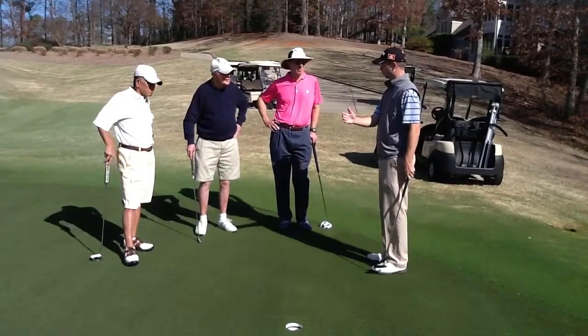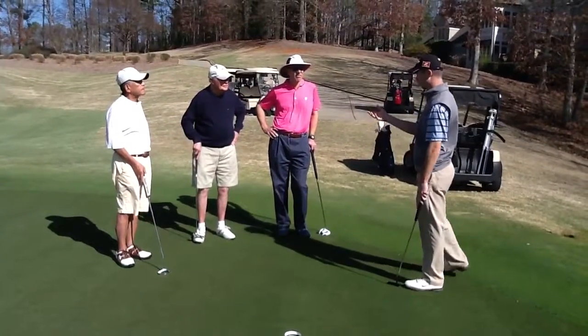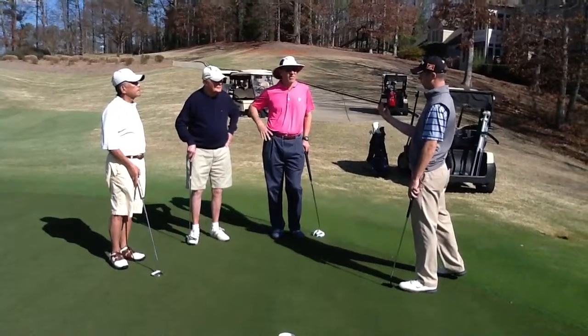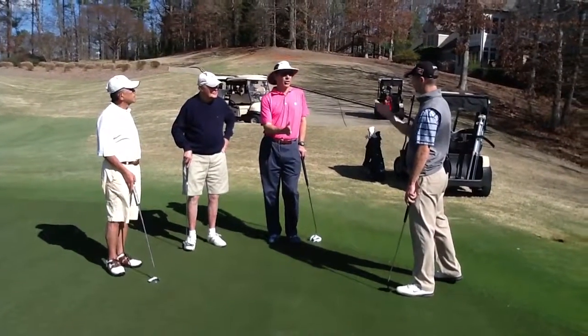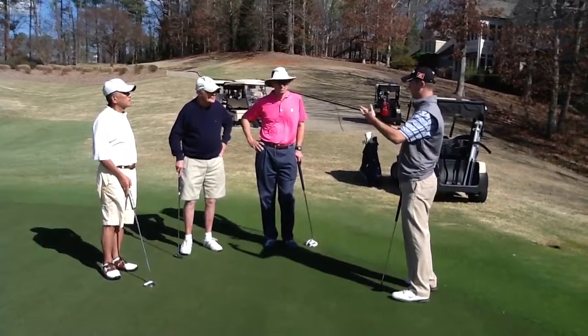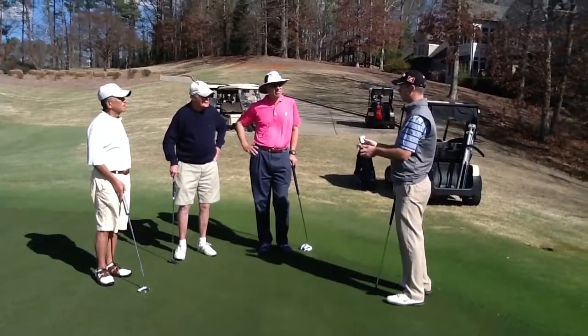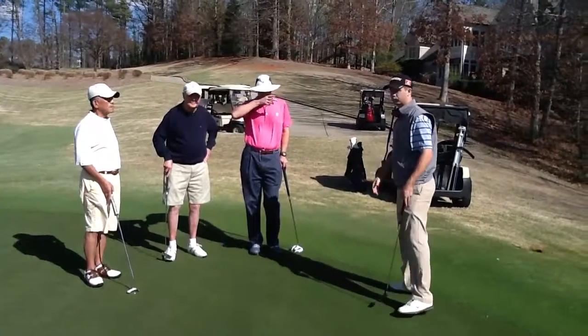You saw that one rolled much truer. So on the short downhill ones, aim on the toe in order to deaden the ball a little bit. That means you can still make a full stroke — what you think is a solid stroke at the golf ball — without getting fickle with it.